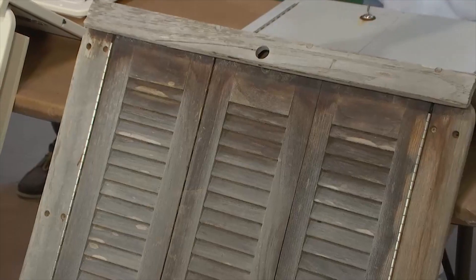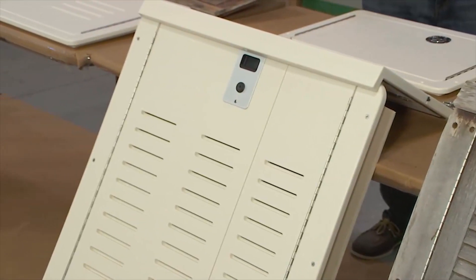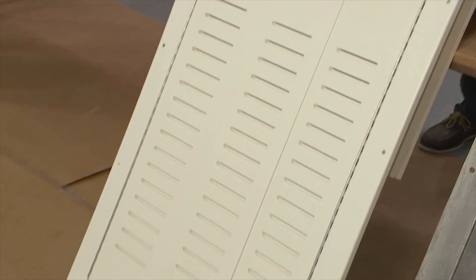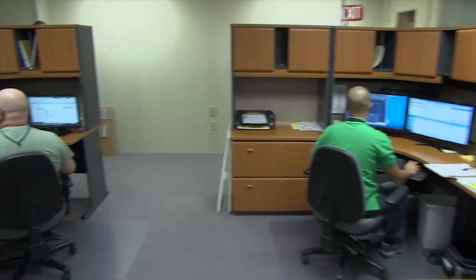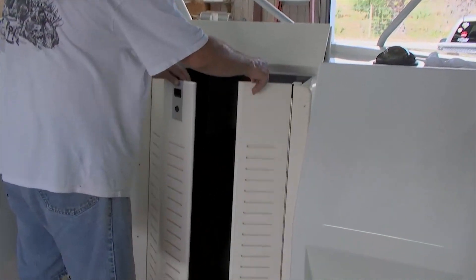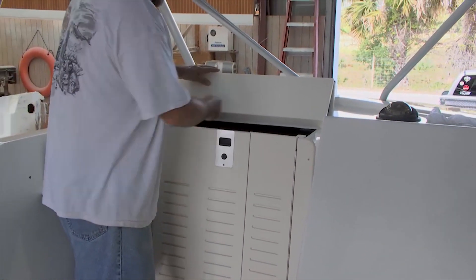You took the pieces — how did you transform this into this? Because that is gorgeous. Well, we took the parts, we were able to put them up on our digitizing table. We had engineers trace around the entire outside shape of the door and the hatch. They're able to make 3D models from it and then cut on our CNC routers to make finished King Starboard replacement parts.